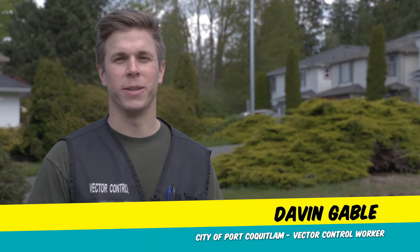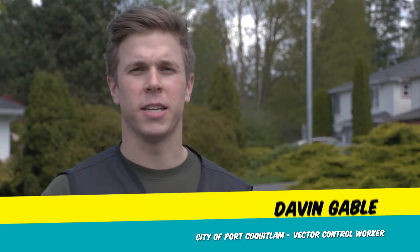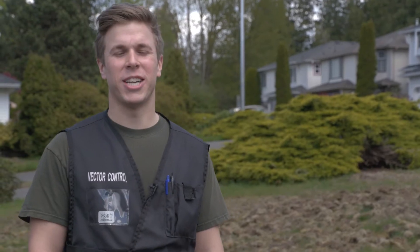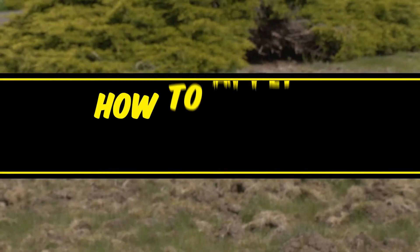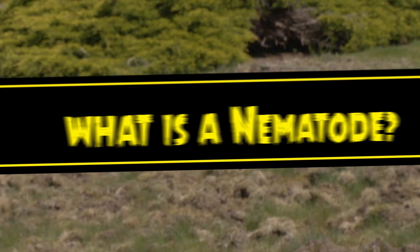Hi, I'm Davin with the City of Port Coquitlam. Are you frustrated and not sure what to do about chafer beetle damage being done to your lawn? Today I'm going to share with you a natural way to get rid of the beetle without using harmful chemicals by applying nematodes to your lawn. You may be wondering, what are nematodes?